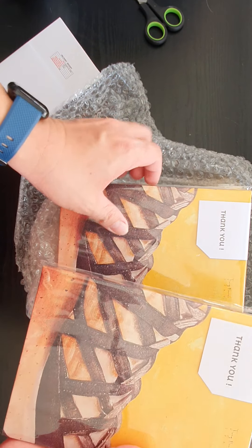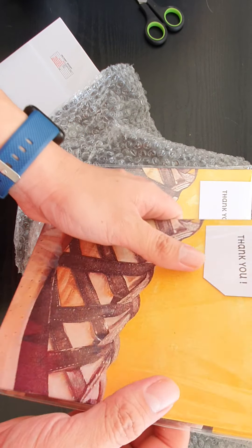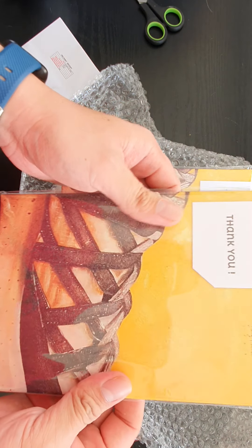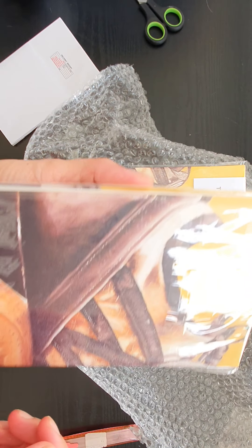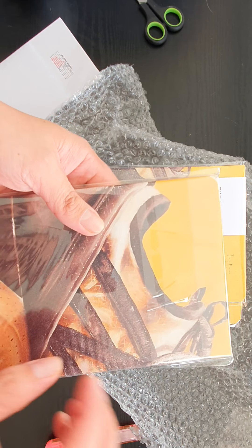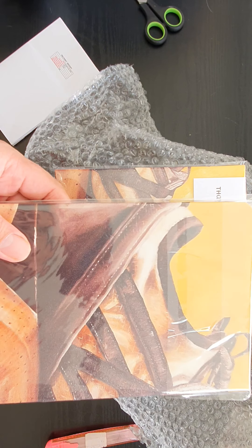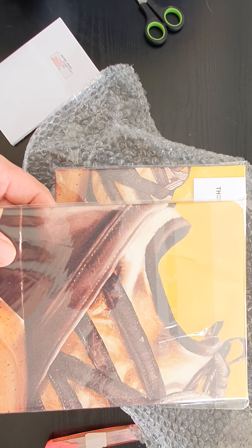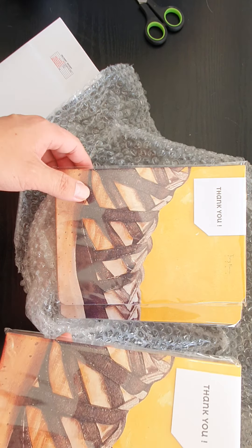It's 100 GSM acid-free paper, 60 leaves, 120 pages in total. It's blank — you could use it for sketching, writing, and whatever you want to put on the paper. You could use ink, tech pens, and similar tools. I don't suggest watercolors because this is just 100 GSM.